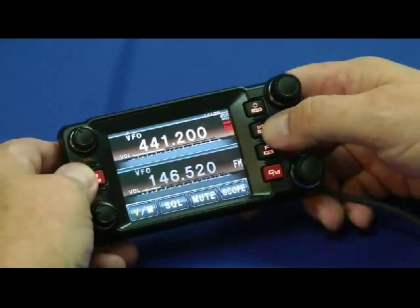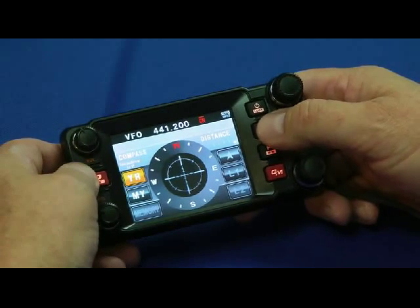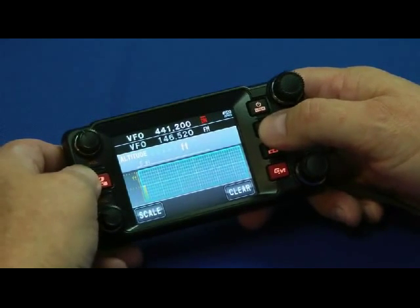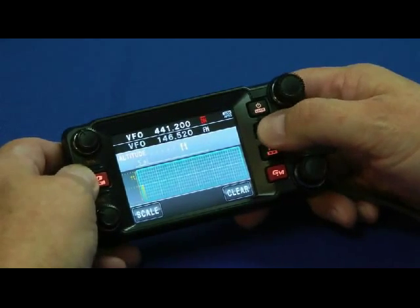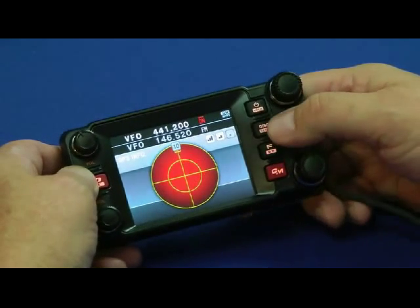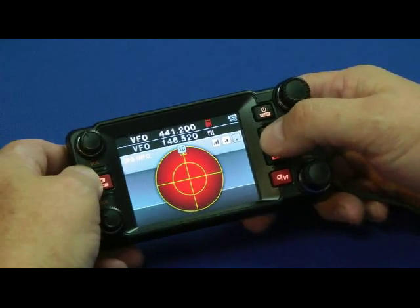Now let's try the display mode. Hit that once and look — there's the compass heading and your GPS information: altitude, all of that is displayed here. Unfortunately, I'm inside a big building so I can't get any GPS satellites, but let's imagine anyway. Here's your stopwatch, the date, and all that good stuff. That's where the GPS information is, and you can see where other stations using APRS are located and how far away they are.